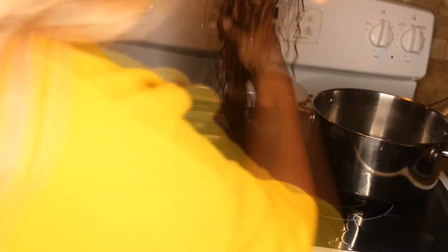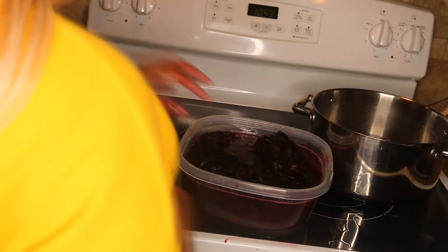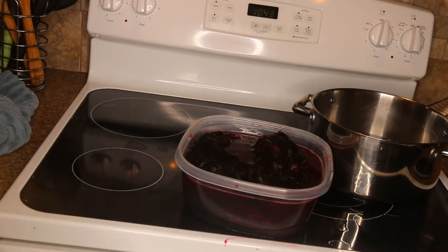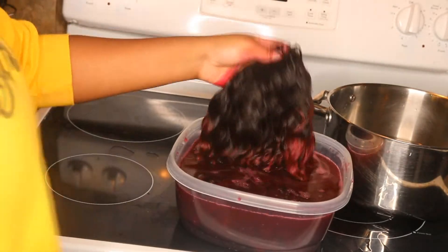Okay hey y'all, so after I mixed the dye in like boiling hot water I did a test run on the hair to make sure it was the color I wanted. This is where I kind of messed up because I would have totally used my Got2b Glued Freeze Spray, but it's okay — trial and error. I'm showing you all the colors I used again — it was Adore in the color magenta.